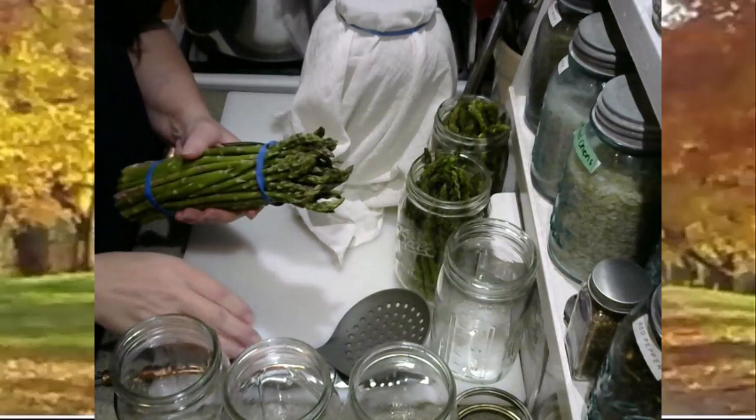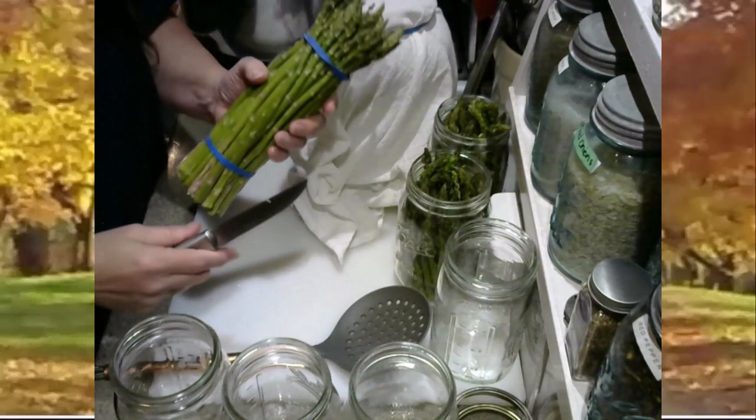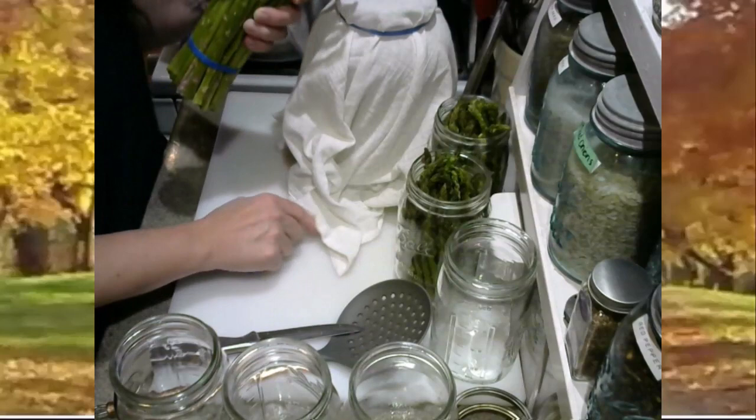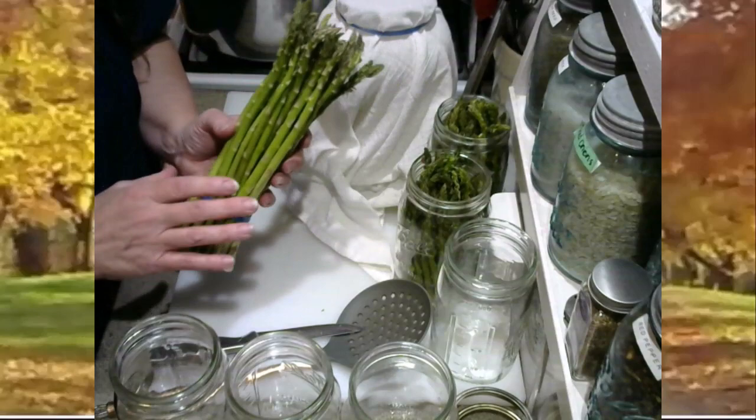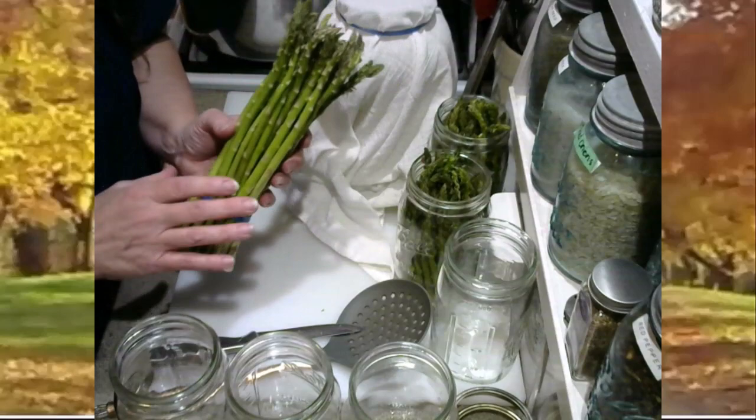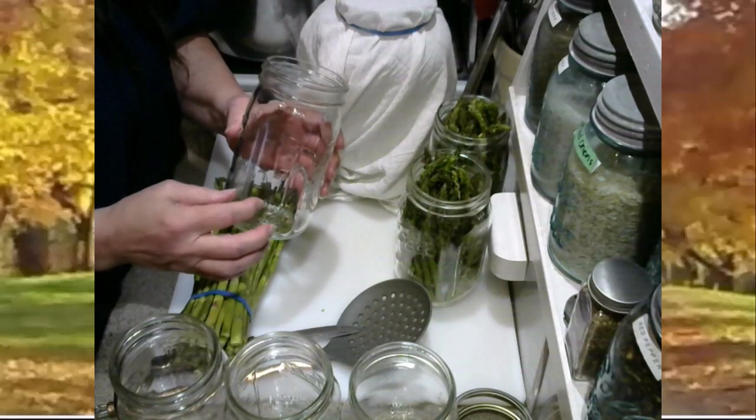So you have these two rubber bands on here — I'm dripping wet because I've already washed this. What I do is I cut off the top rubber band that holds all the fluffy little heads together. Then in the sink, I fan it out and rinse and wash my asparagus with that top rubber band off, but I leave the bottom one on. Whatever size jar you prefer to can in — I'm going to be using quarts — when packing asparagus as spears, I really suggest using a wide mouth jar.